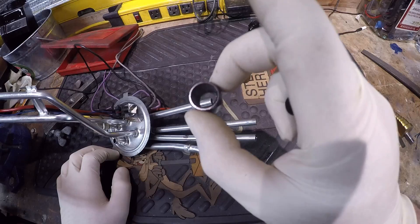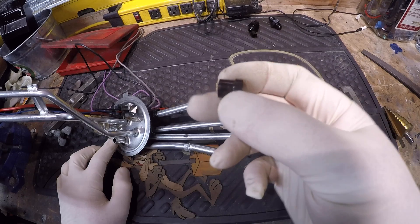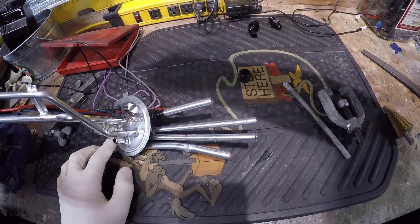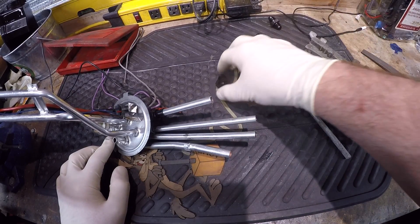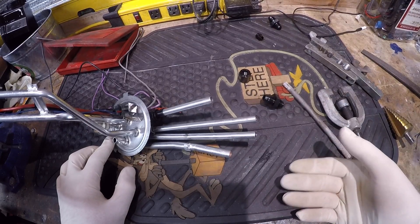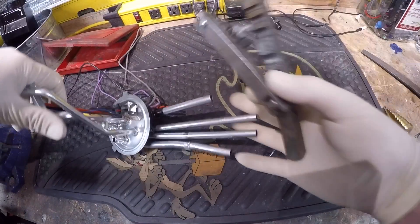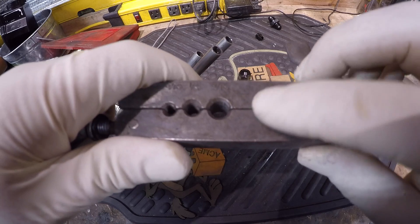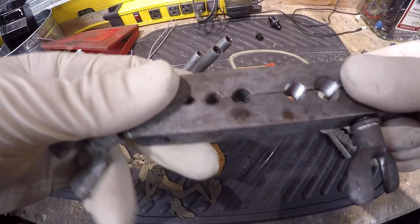With both ends cleaned up, it's time to put the fittings on. Put the nut on first, then the sleeve - the little step on the sleeve, you can see the notch at the top, you want that facing toward the end of the line where you're flaring. That's going to sit on there just like that. When it comes to AN fittings, 3/8 is equivalent to a dash-6. So if you're using 3/8 line, you want to pick up dash-6 fittings. There's a whole chart online - just Google 'AN sizing chart' and it'll tell you all the different sizes and how they convert from standard lines over to AN sizes.